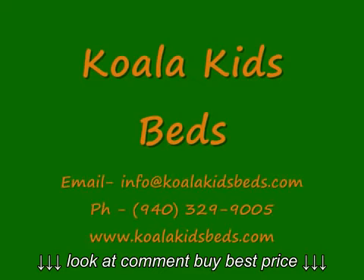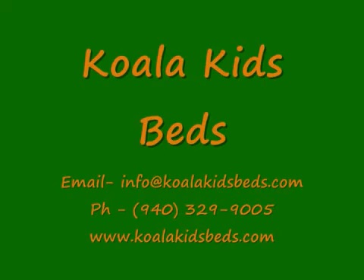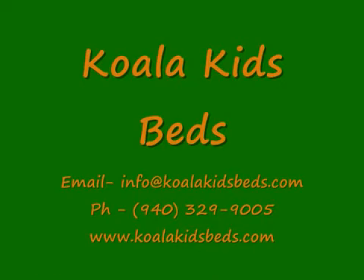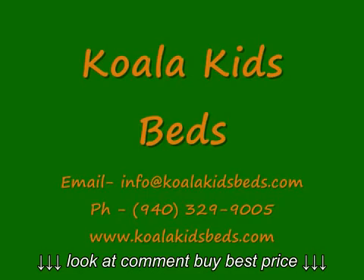Thanks again for choosing Koala Kids Beds. If you have any questions about the hardware or assembly for this bed, please email us at info@koalakidsbeds.com, or call us direct at 940-329-9005, or just go to our website at www.koalakidsbeds.com.